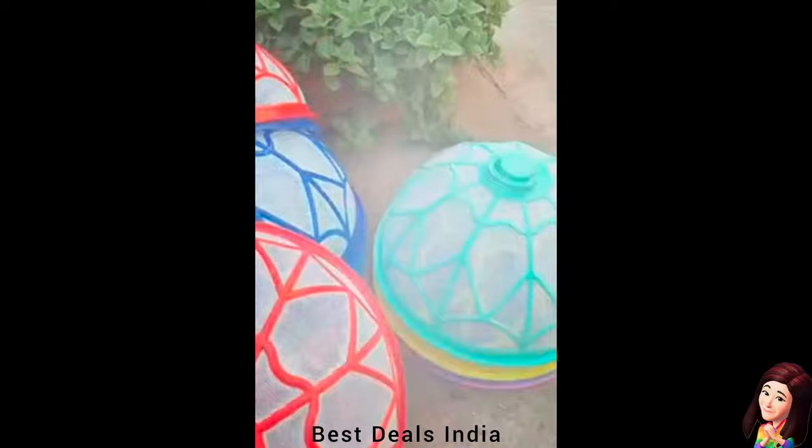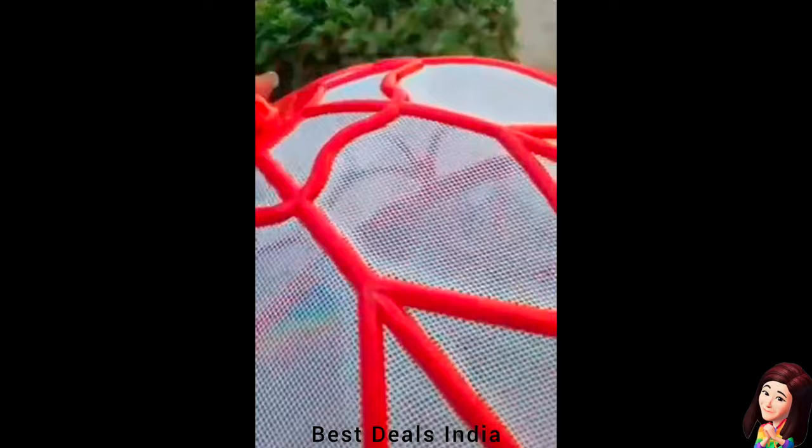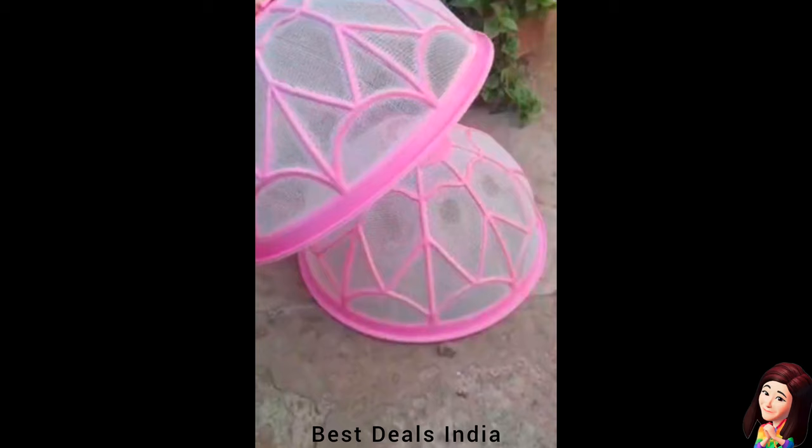23. Round Plastic Net: Keeps flying insects off your food when entertaining outside. Fine hard mesh screen and extra-thick border around the bottom ensure your food and beverages are safe from bugs without affecting the taste. Product link is given in the twenty-third link.